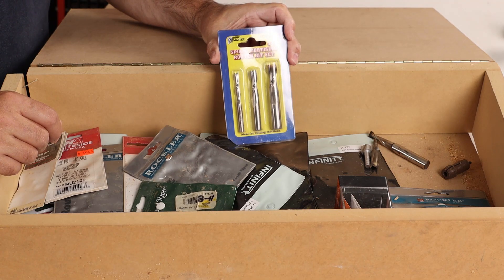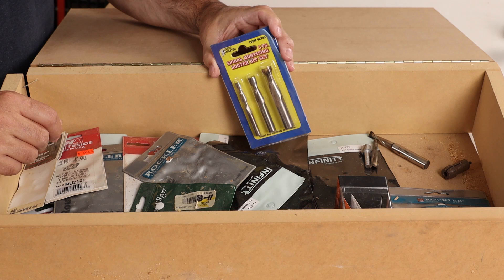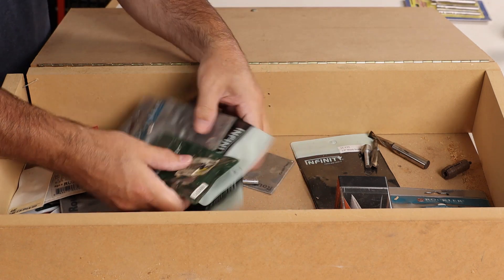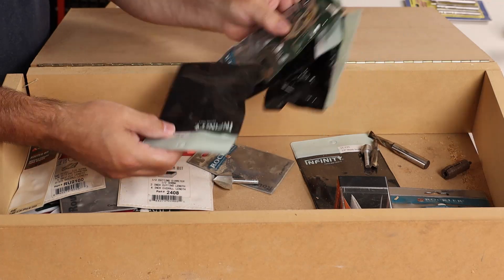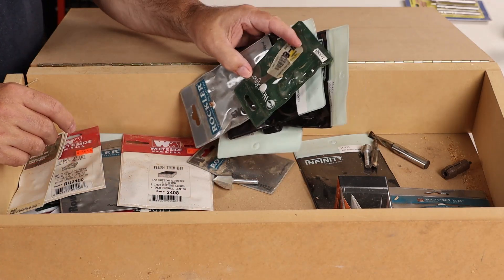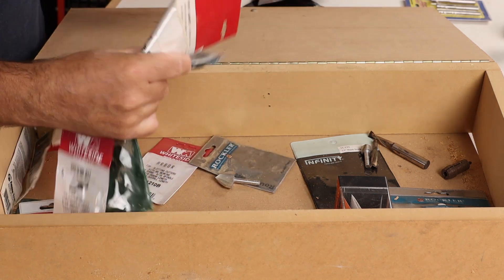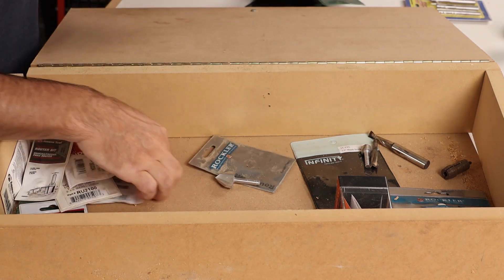If you come across any of these high-speed steel spiral bits from Harbor Freight — they're horrifying garbage. And these protective pouches that come with router bits initially, they probably help to get it to your door safely, but beyond that we're just going to get rid of them. You don't need them for anything, and they're a hassle to use.